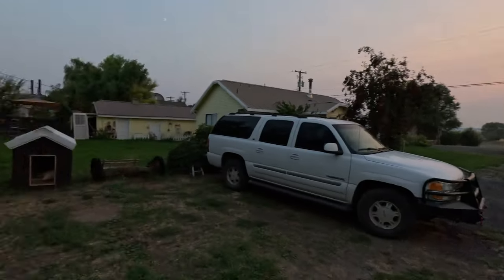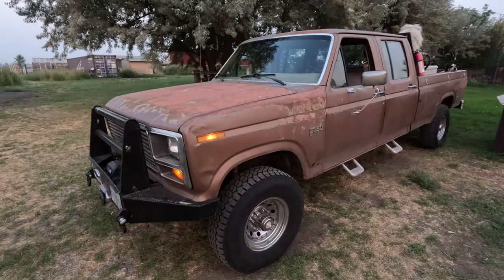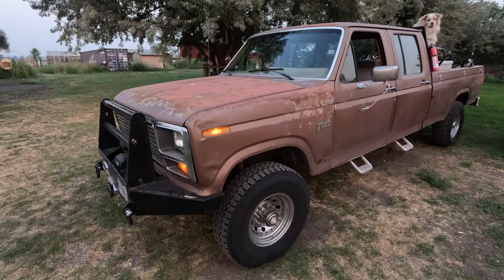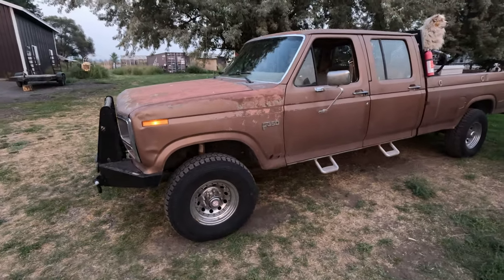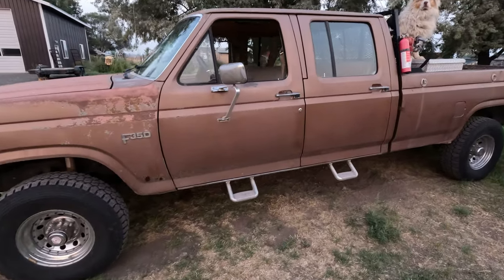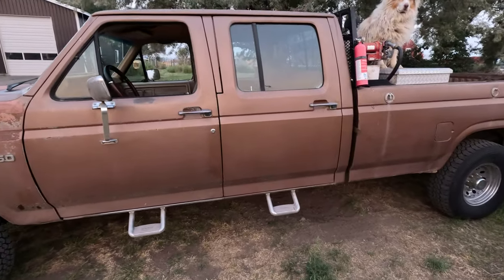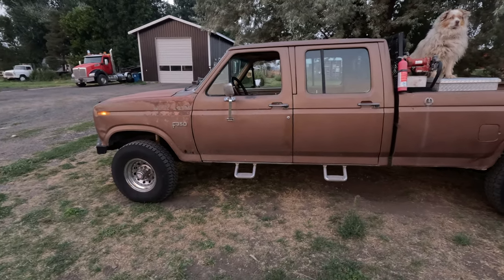Good evening. I wanted to introduce you to one of our next projects. This is Merle — we call him Merle because he's a little haggard. This is a 1985 Ford pickup, True Cab, four-wheel drive F350, and we've had this pickup for about seven years.